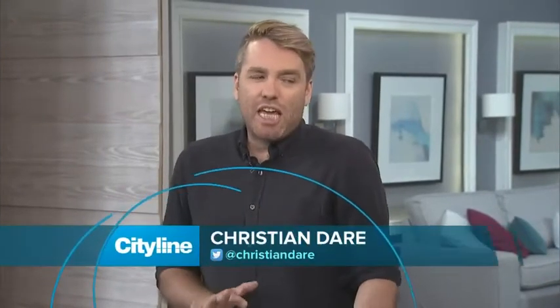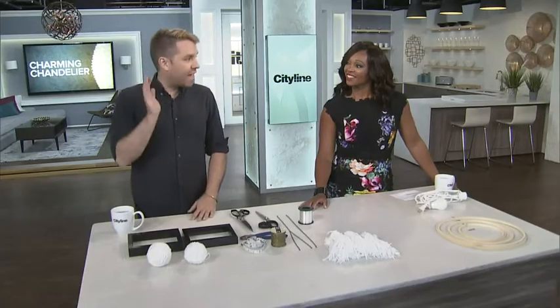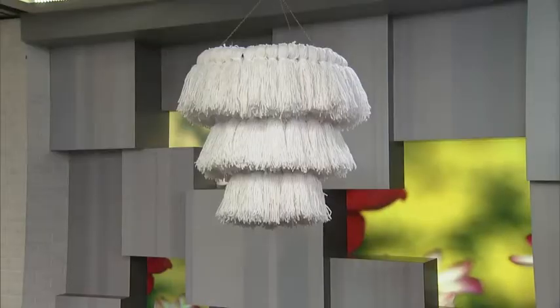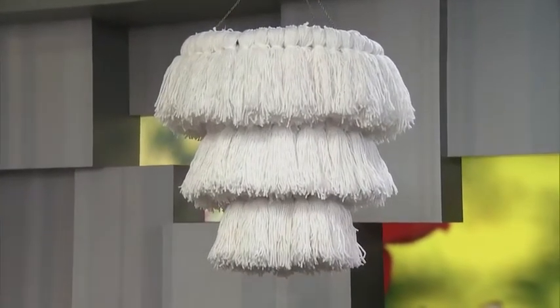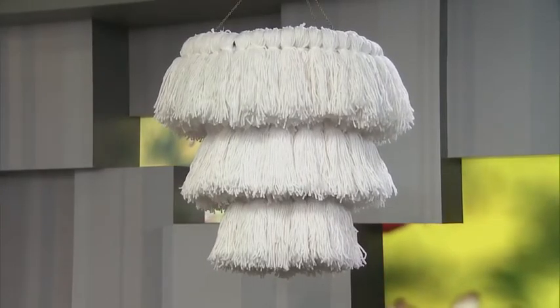This DIY actually came about because I was looking for something for our house in New Orleans — I wanted something kind of chic, a little bit 70s, a little bit boho. I saw a great tassel chandelier at one of those chic stores in the West End and it was $700. I was like, I bet I can make it for 50 bucks. Yes, you can make that exact chandelier for $50, and we're going to make it today.